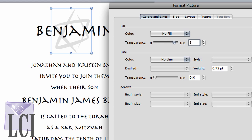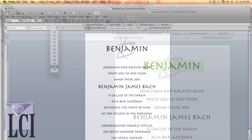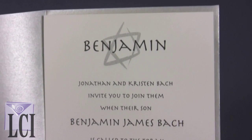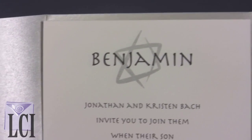We'll brighten the graphic by changing its transparency. Since Benjamin is the featured attraction at the Bar Mitzvah, we've enlarged both instances of his name and moved him up and in front of the Star of David graphic. Here's the finished invitation template. This Bar Mitzvah invitation is paired with a Stardream Metallic Silver A7 envelope.